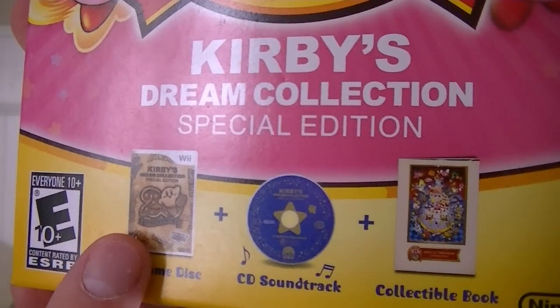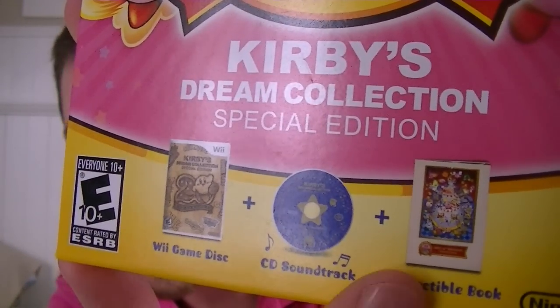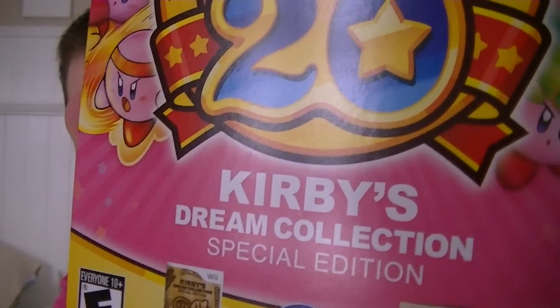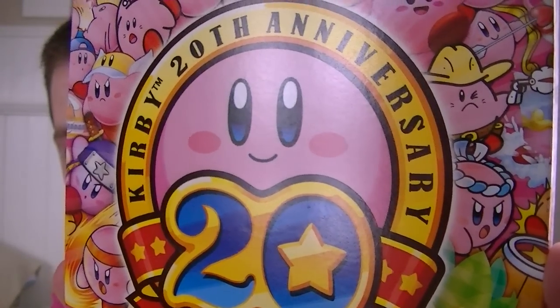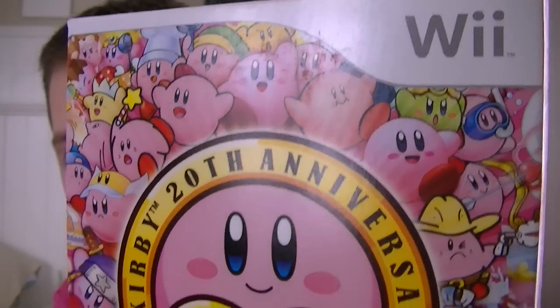So it comes with the game itself — the Wii case, the CD soundtrack, and an art booklet which is actually really, really cool. I've seen it before from other unboxings. It kind of shows all the different Kirby's that have appeared in the games since 1992, which is just so cool. Kirby is one of the cutest characters ever, it looks so cool — it's all in pink, very nice. That's why I'm wearing the pink shirt.